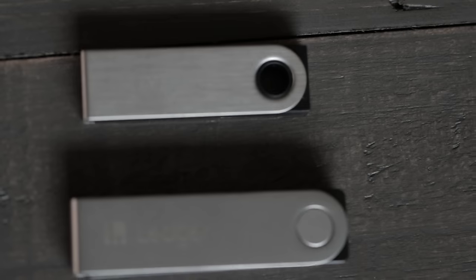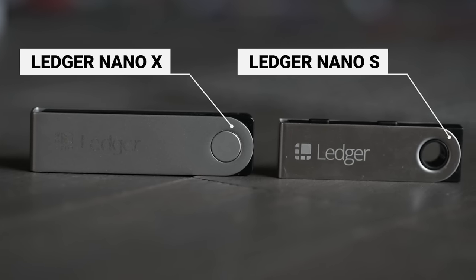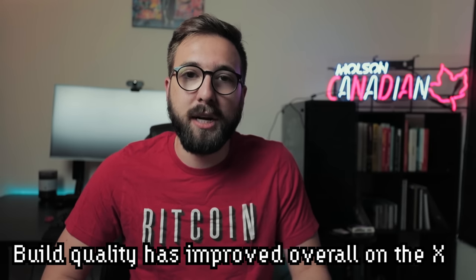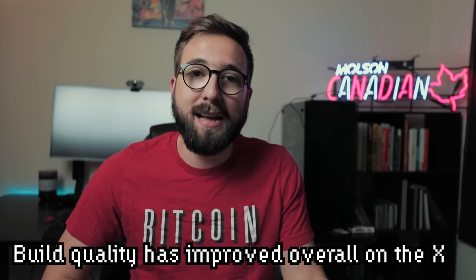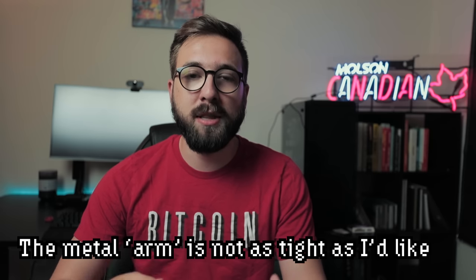Moving into the physical design, the Ledger Nano X is built to be a little bigger and heavier than the Nano S — you can see that in the side-by-side video. This increase in size is likely due to the internal battery and Bluetooth hardware required. In my hand it definitely feels like an upgrade, both aesthetically and in overall build quality. One complaint though: when holding and operating it, if you're not supporting the metal side, the casing is a little loose on the frame and can slide down slightly.